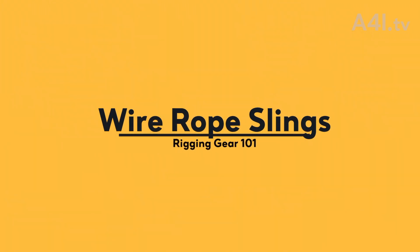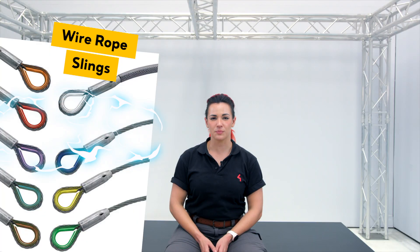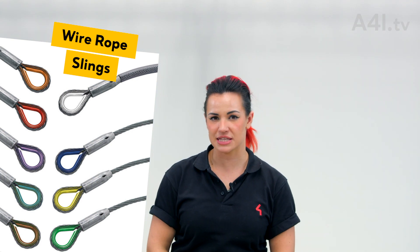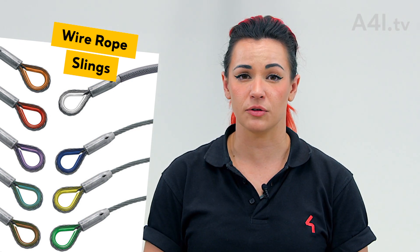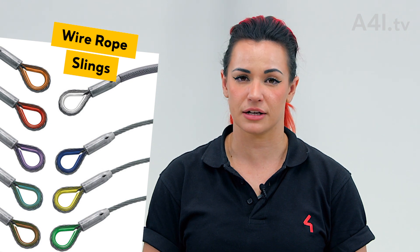Wire Rope Slings. Wire rope slings are used for hanging points and cross bracing tall structures. Wire rope slings are typically just called steel. Arena rigging packages that utilize the Imperial system will include common diameters such as 3/8 inch steel for 1 ton capacity motors and 1/2 inch steel for 2 ton capacity motors.